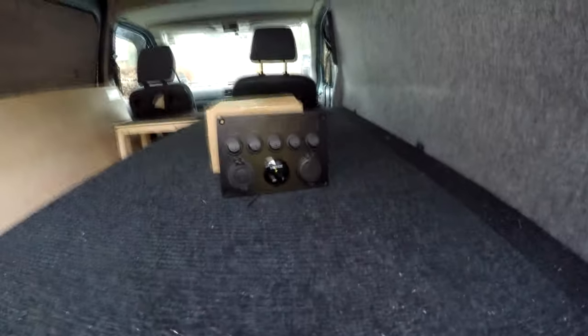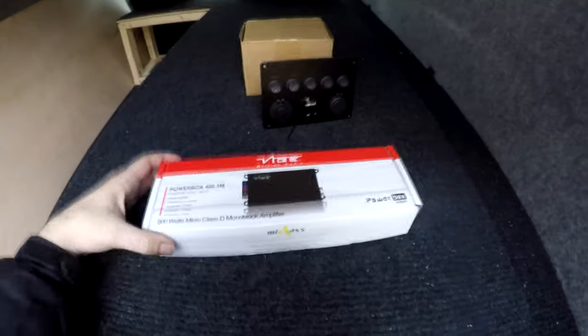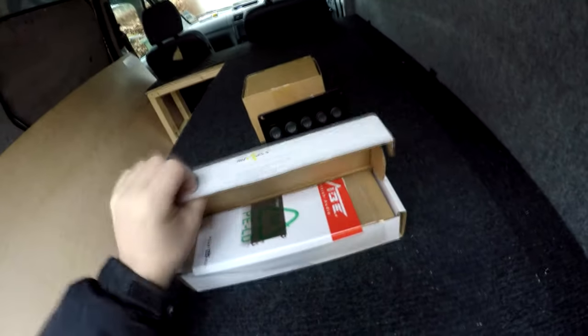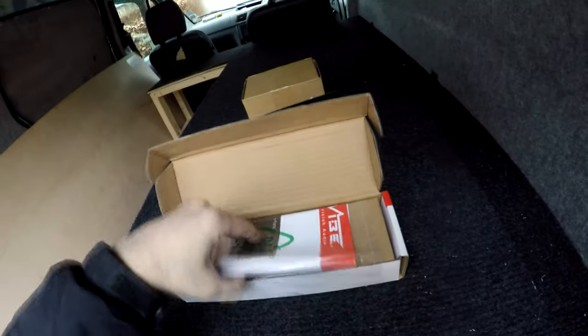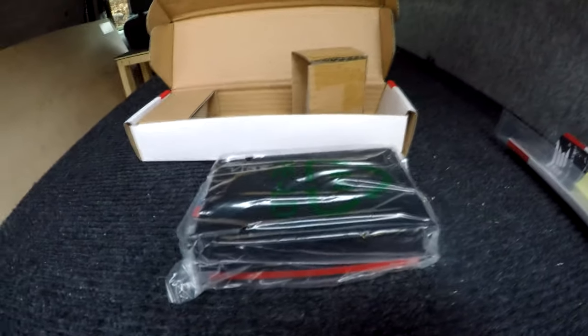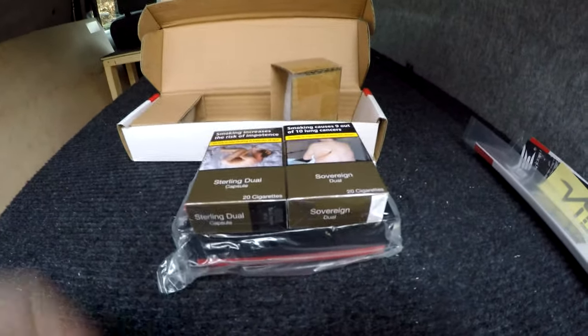The Android stereo is not very loud and we also have a subwoofer, so I bought some toys to add. I bought a Vibe Powerbox 400M which claims to be 800 watts — I think it's 400 watts RMS. Look at the size of it — it is literally just over the size of two packets of cigarettes, so that will be going in near the battery somewhere.